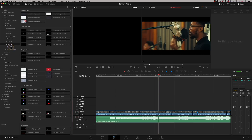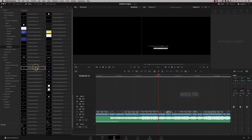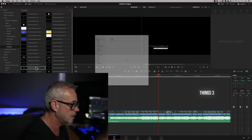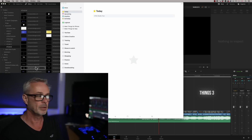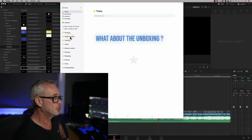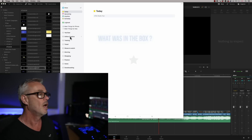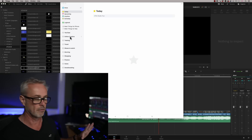Things 3 syncs really nicely with my iPad and iPhone so I've got access to my notes and YouTube episode ideas wherever I go. I'm using Camtasia for screen recordings and OBS for my live streams, and that's about it for software.